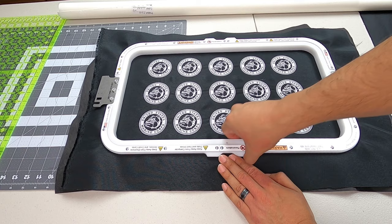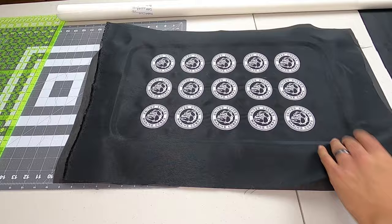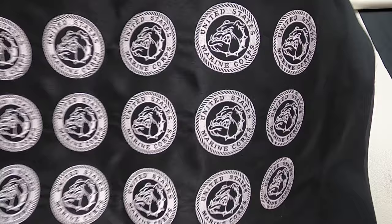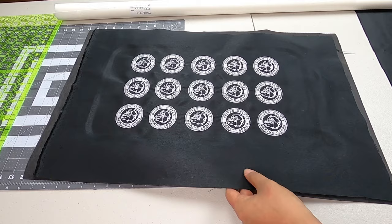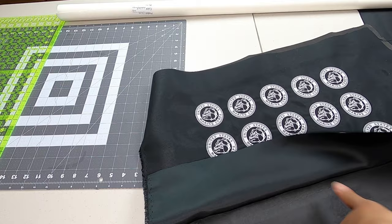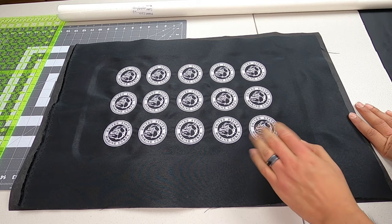We are now off the embroidering machine. We can take off our hoops and, look at that, we have good details — looking good. Cutaway versus tearaway is usually a big question regarding patches; both can be used, it's just a matter of preference when it comes to how thick you want your patch to be. On this one I wanted it to be a little thicker than usual, so that's why I added the cutaway — just a little bit more stability. So we're going to have the twill, cutaway, and the adhesive on our twill, so it's going to be nice and firm.